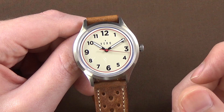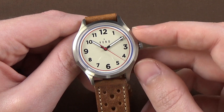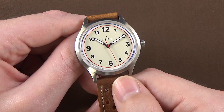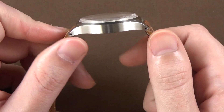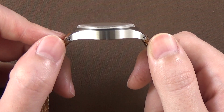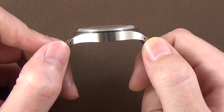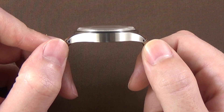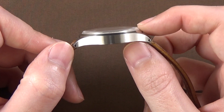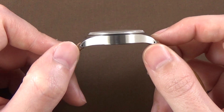The overall dimensions: 36 millimeters in case diameter from edge to edge, not including the crown. There are no crown guards on this case. Lug width where the strap attaches is 18 millimeters. Lug to lug, from tip to tip, is 43 millimeters according to their website, though on my calipers it comes in closer to 42, maybe 42 and a half millimeters. The overall thickness, including the slightly domed sapphire crystal, is a very thin 9 and a half millimeters.